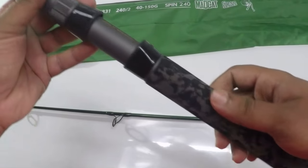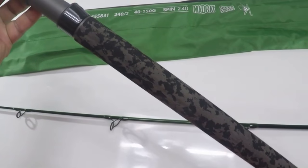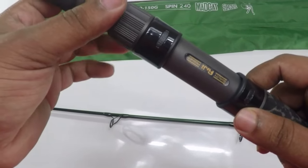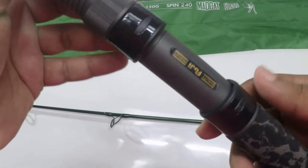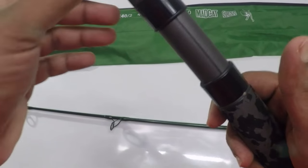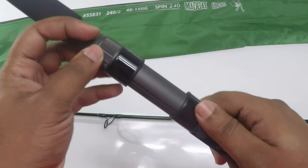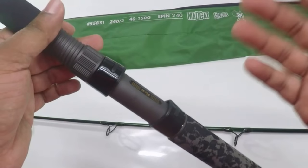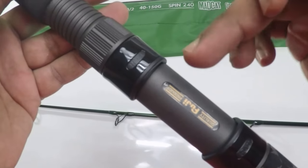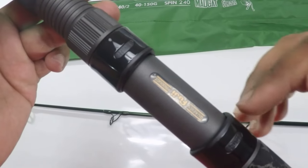The first thing you see on the rod is the EVA foam they have given — a straight full EVA foam and the Fuji reel seat, which is really nice. The Fuji reel seat helps the reel sit very comfortably, and the composite used for it makes the rod lighter.